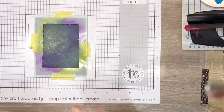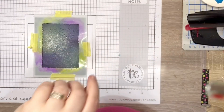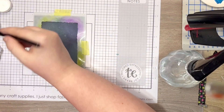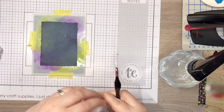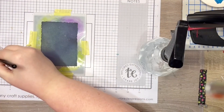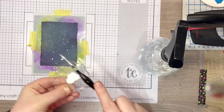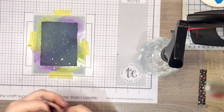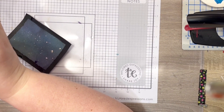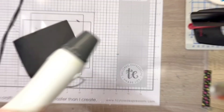Then it's time to splatter with a variety of media. First I use a solution of Lawn Fawn Liquid Stardust and water sprayed in a fine mist. Next I add splatters of plain water, and finally I mix a little Copic acrylic white paint with water for white splatters. I used a heat gun to dry the wet techniques and then set it to one side to let it dry completely.